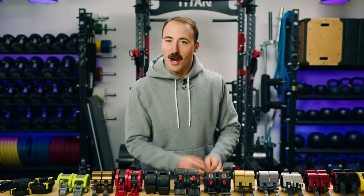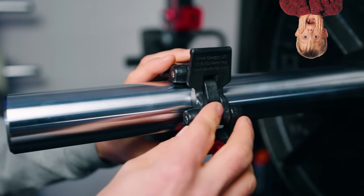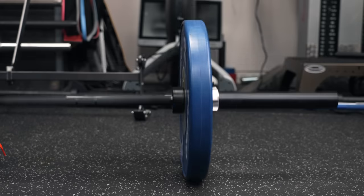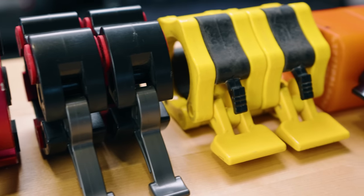Why would you use a barbell collar? I think it's pretty obvious — you don't want to hurt yourself. If you're lifting in your garage alone or just your home alone, then you should be using barbell collars. You use them in commercial gyms when you're lifting alone. I don't think collars necessarily are going to prevent you from getting hurt, but they are going to prevent some things from happening that could cause you to get hurt.